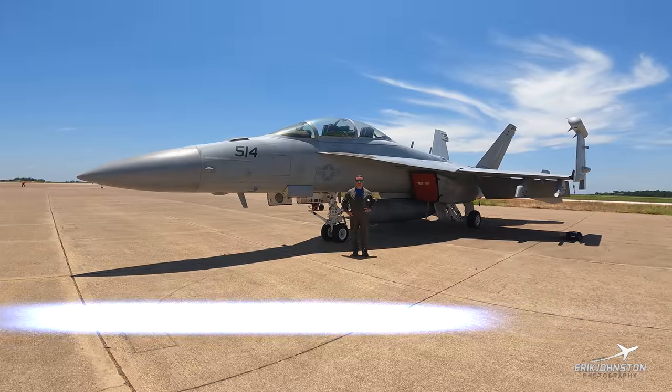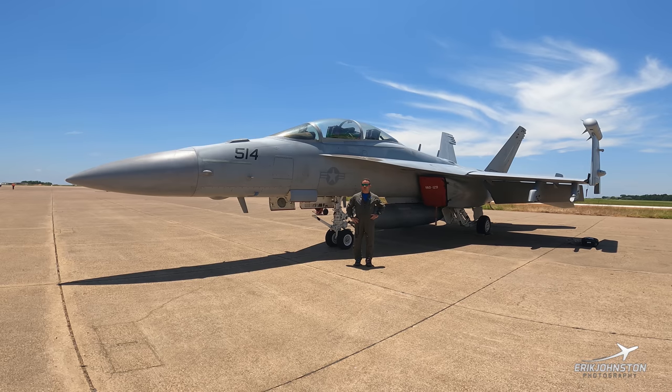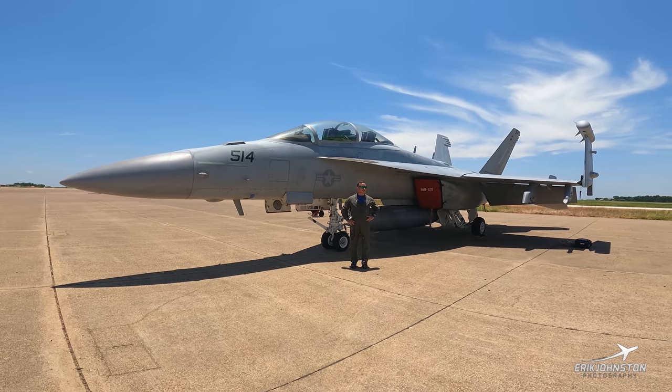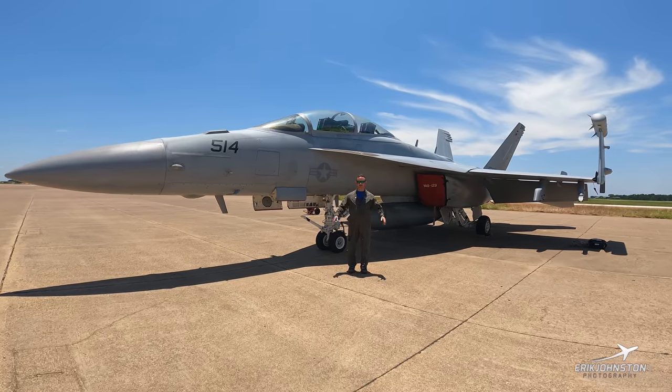Hey, how's it going? My name is Lieutenant Tyler Fisher, callsign Buffer. I'm with VAQ-129, the Vikings out of Whidbey Island, Washington. I'm also on the Growler Airshow team. We're here in beautiful Tyler, Texas at the Rose City Airfest, and I'm going to give you a nice walk around of the EA-18G.